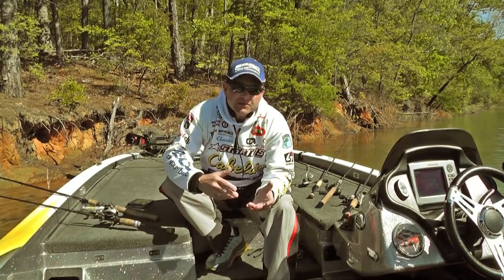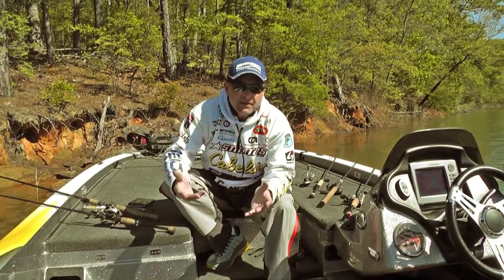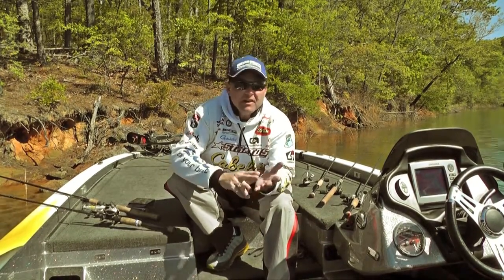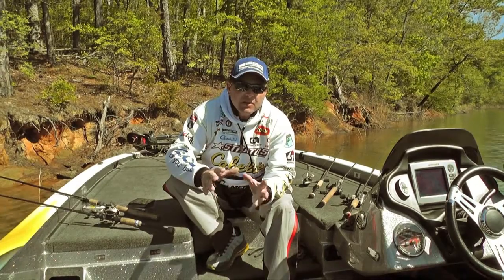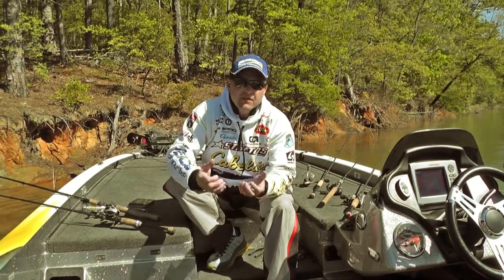Right now I'm working with Sunline on a new specific line that is going to be called Structure FC. This line is designed to fish offshore — Carolina rigs, jigs, things like that where you need that solid feel. Structure FC is going to be the closest thing you've ever thrown to braid as far as sensitivity and low stretch.